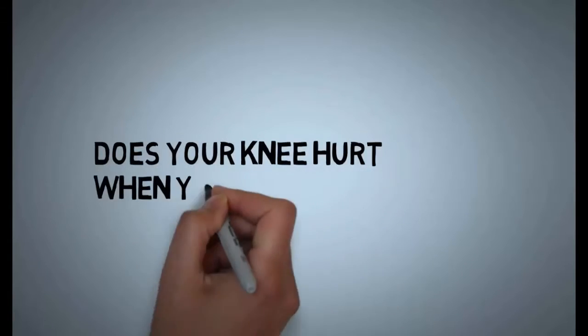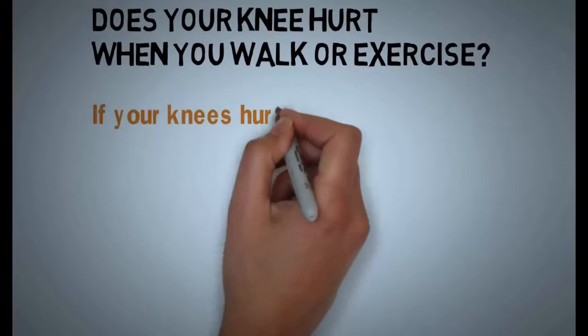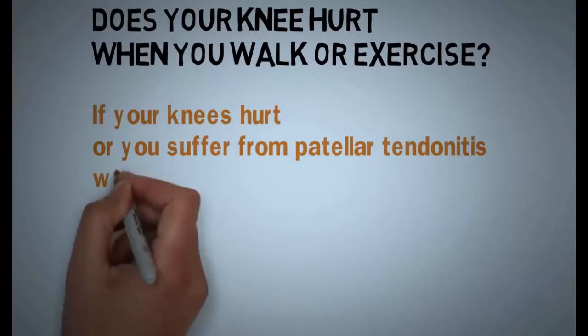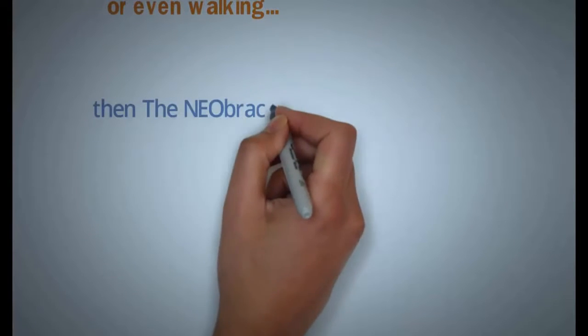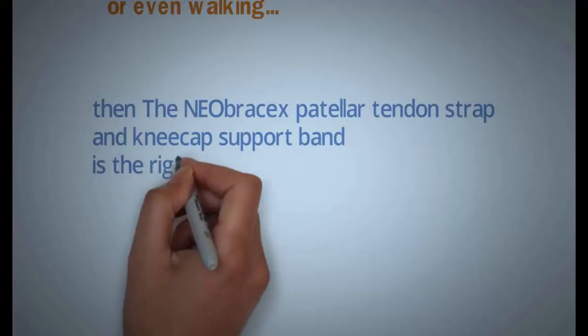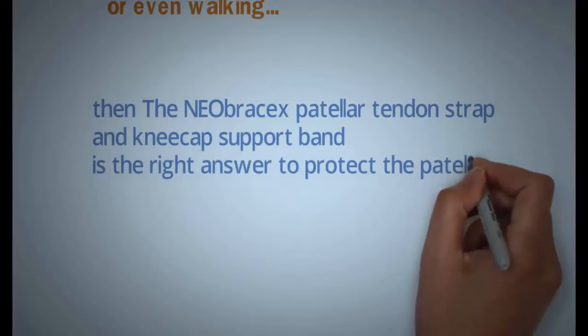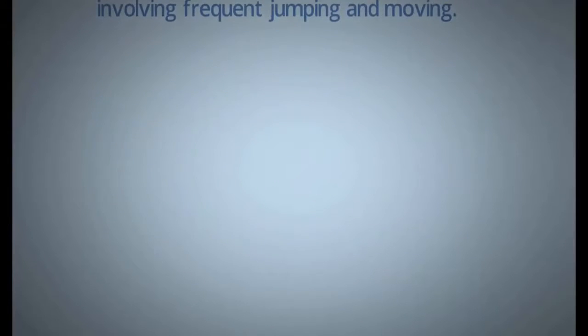Does your knee hurt when you walk or exercise? If your knees hurt or you suffer from patellar tendonitis when doing any exercise or even walking, then the Neobrasix patellar tendon strap and kneecap support band is the right answer to protect the patella during exercises involving frequent jumping and moving.